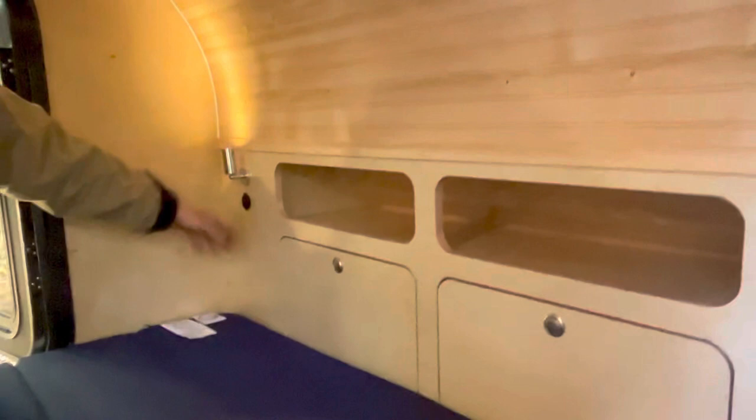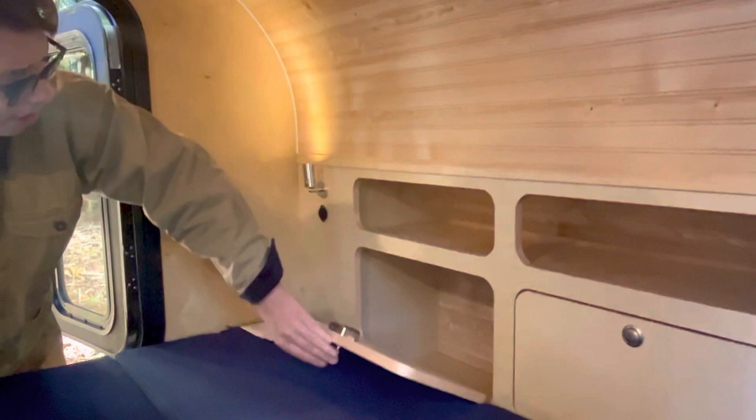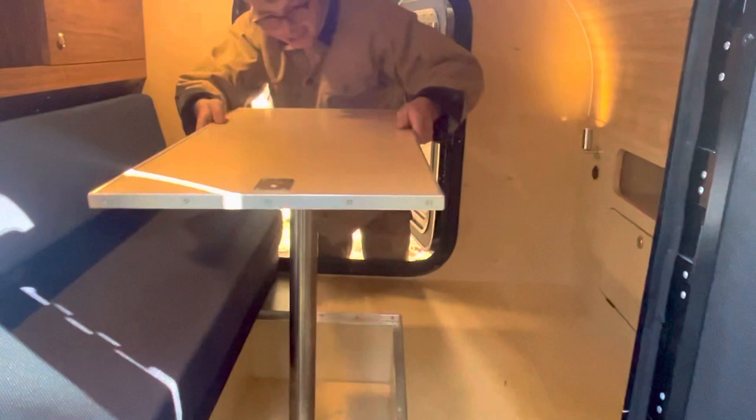There's compartment storage and a queen bed — a five-by-six-and-a-half sleeping area. You can fold this up, and this is a table slash storage. So if it's raining or you're just sitting in here, you now have a table. It's a good option to have.